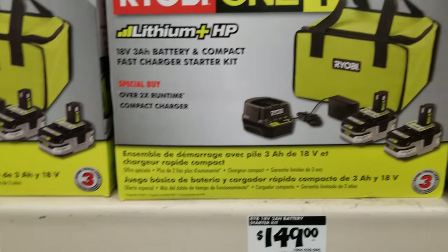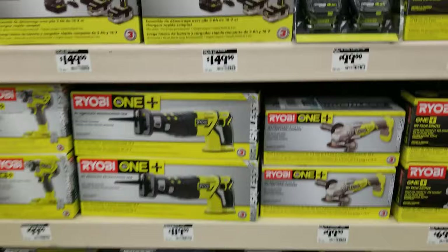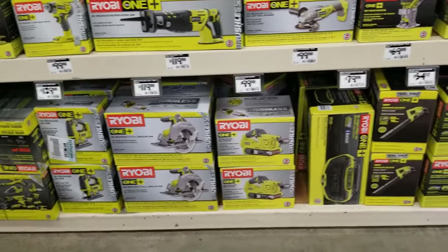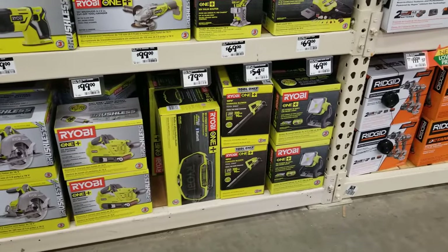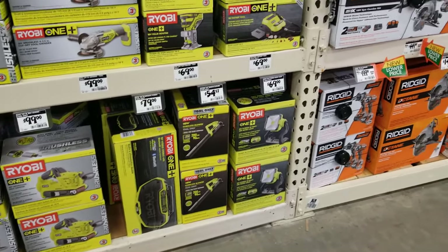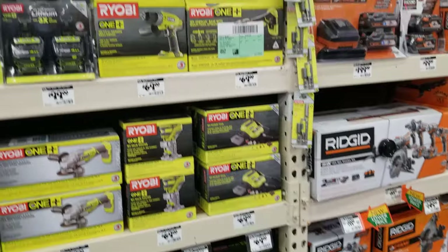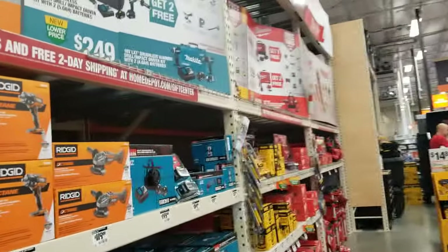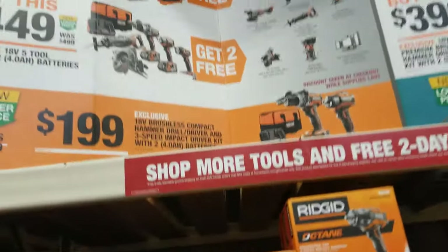That charger — I do have it — I wouldn't recommend leaving the battery in there all day or for the weekend. Put the battery in, charge it, and remove it. Make sure you remove it; it's not the best charger ever, but it charges the battery so it works.